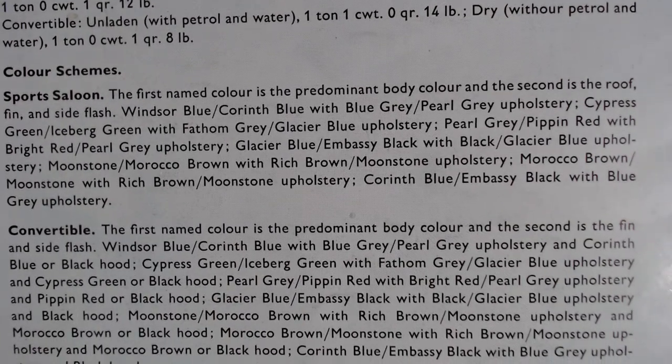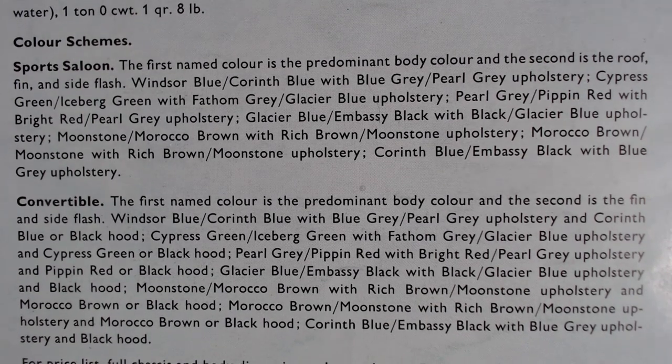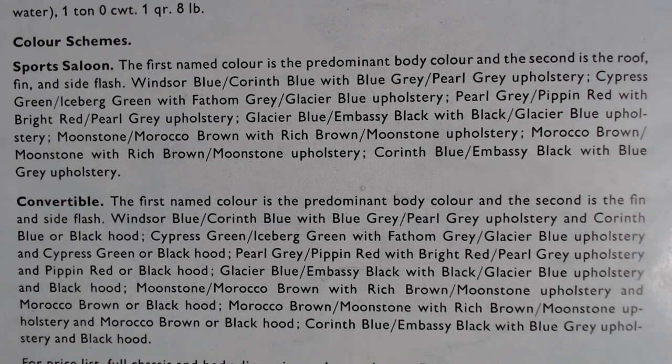Then it gets to the color scheme. The first named color is the predominant body color and the second is the roof, trim, and side flash. For example: Windsor Blue with Corinth Blue, Blue Gray, or Pearl Gray interior; Cypress Green with Iceberg Green and Fathom Gray or Glacier Blue upholstery. A really comprehensive color scheme — it makes for a very individual car.